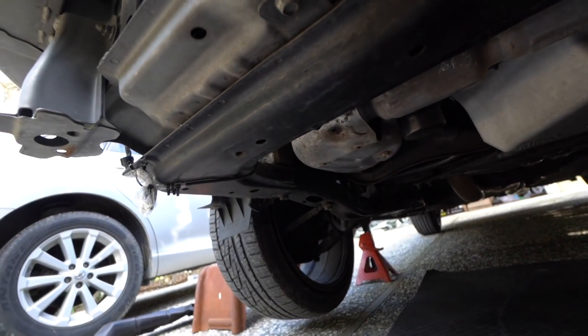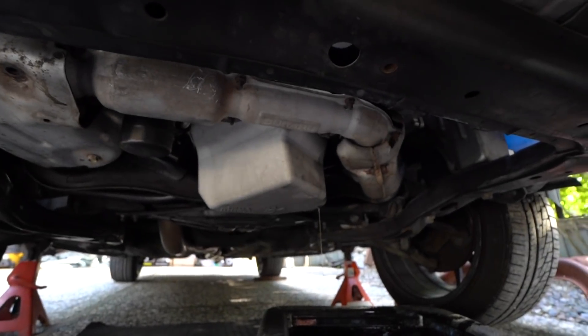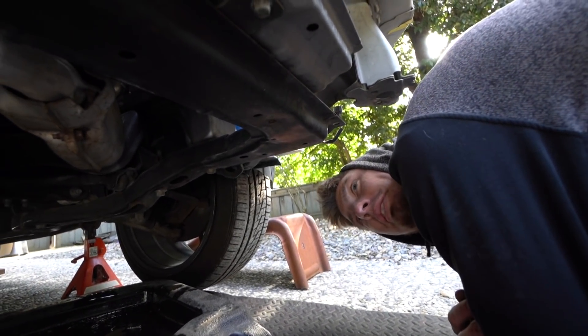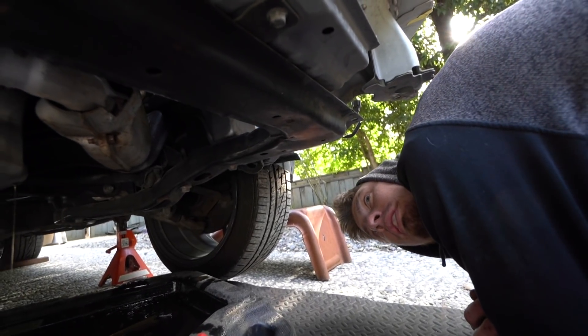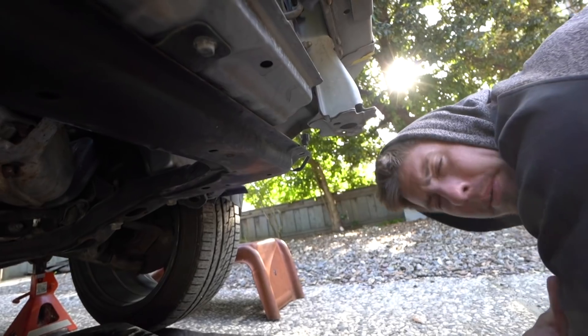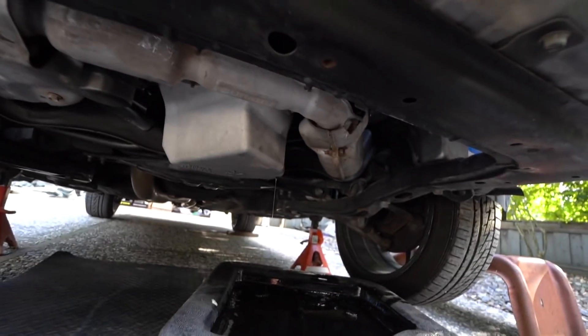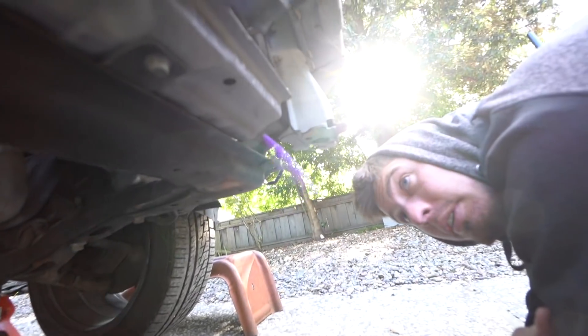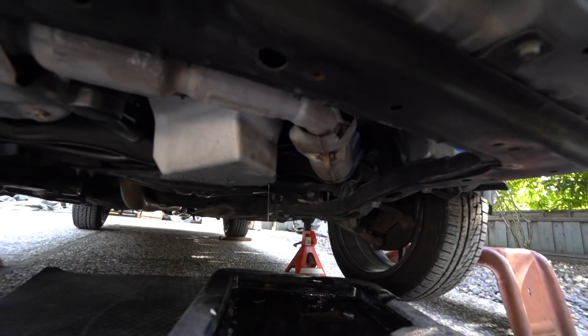This oil pan has an NPT fitting on the side — it's got a half-inch NPT. For like a pressure gauge or temp. That's a pretty big plug. It had to be for some kind of return or a feed or something. Interesting. That's pretty cool though. It's nice that they did that.